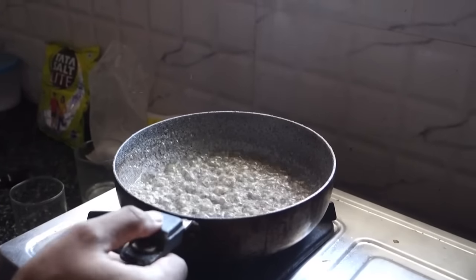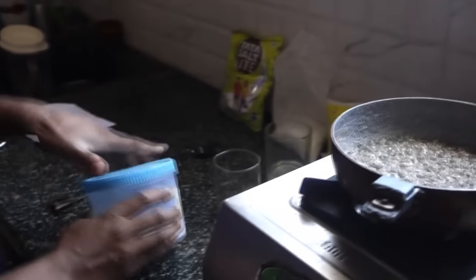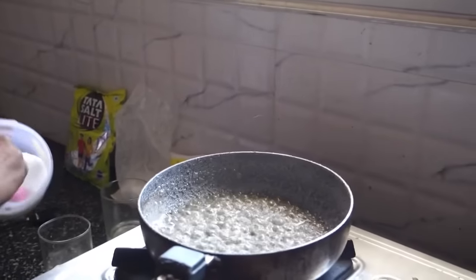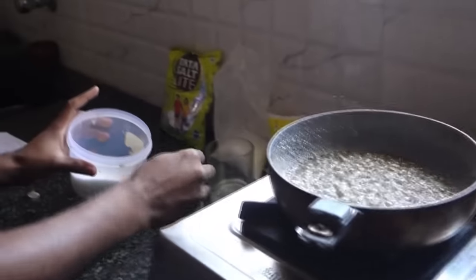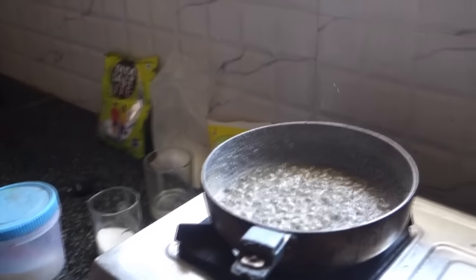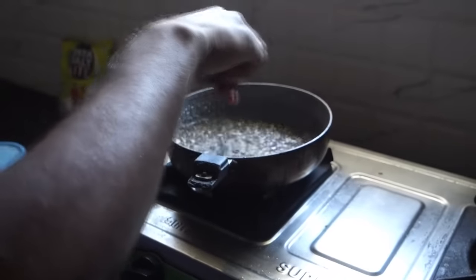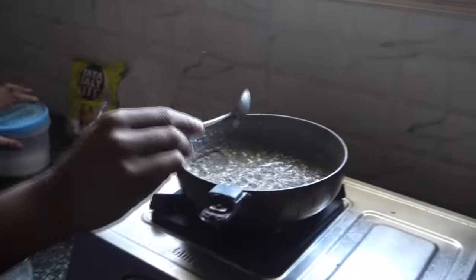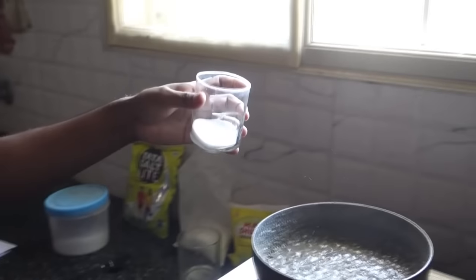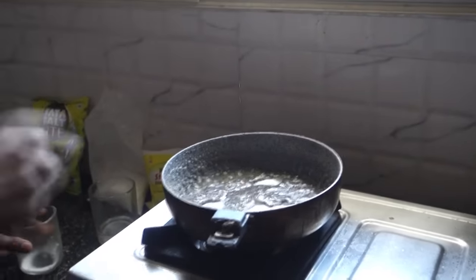Now since the liquid has thickened up quite a bit, I'm going to add the salt into it — we'll need around 30 grams of salt. You can see it has thickened up quite a bit and now has a very plastic-like consistency. We add salt to make the water separate from the mixture.